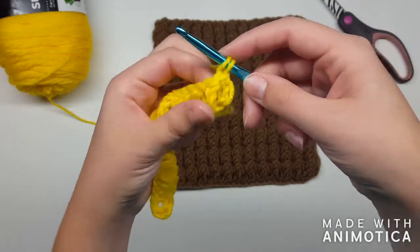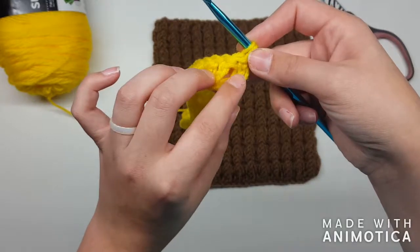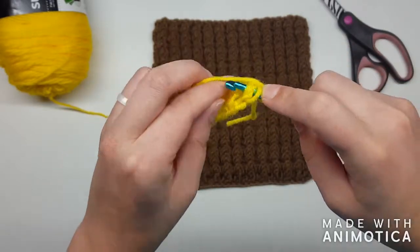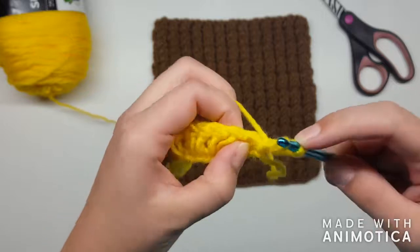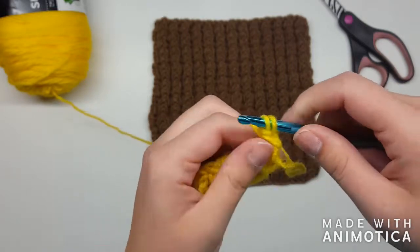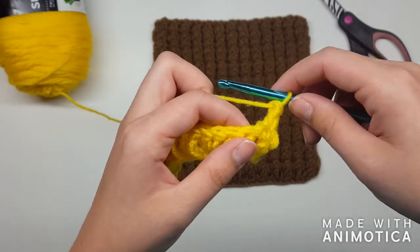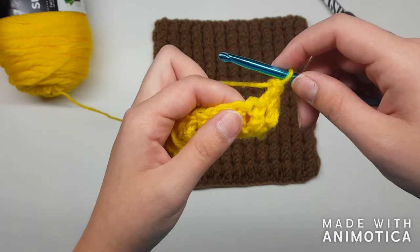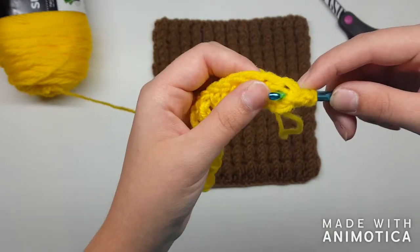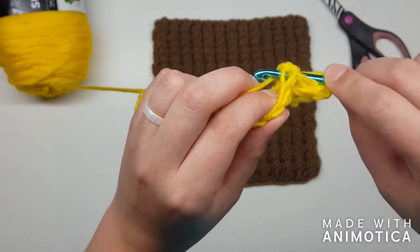Once you get this second row done you'll be able to follow in each row and tell where your front and back posts are. For the first stitch, yarn over since we're still double crocheting. Now I'm going to bring this post to the front — since I'm bringing it to the front I have to go behind it. Yarn over, pull through, yarn over, pull through two. The first stitch is a little tricky to see. The next stitch we're going to make a back post — yarn over, come through the back, over that post, putting that next post in the back.